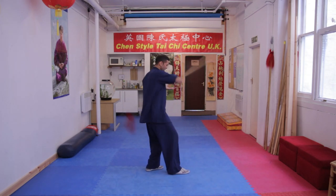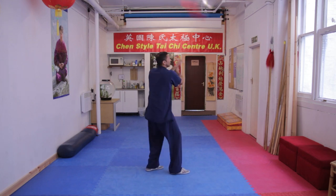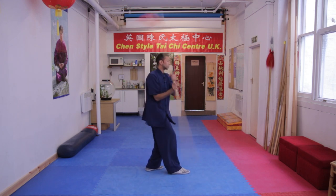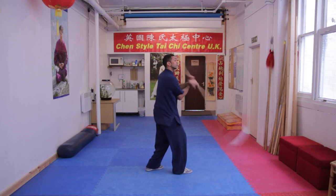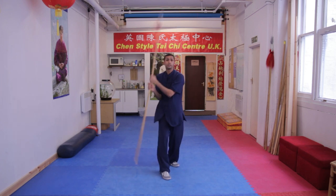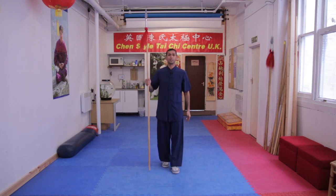You can shift forwards and backwards, or keep your weight on one leg, turning your waist. Remember, don't have your elbows out and the spear too wide — keep it close together. You can speed it up, nice and smooth. You can change and go forwards. And that's the basic spear spin from Chen Tai Chi.